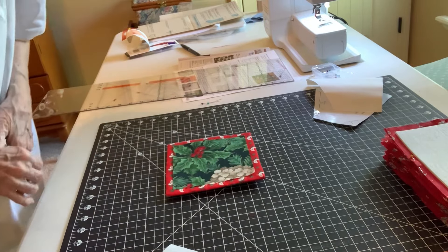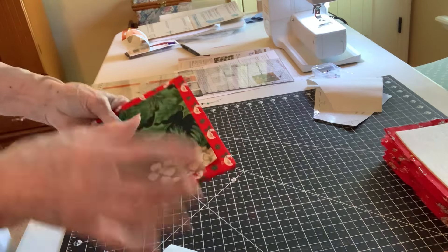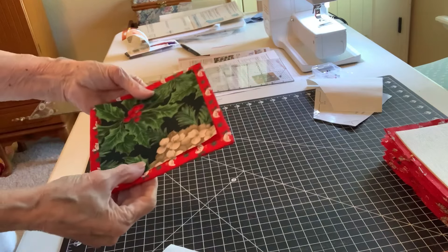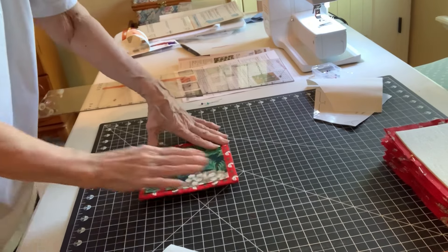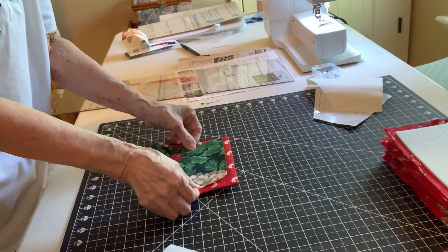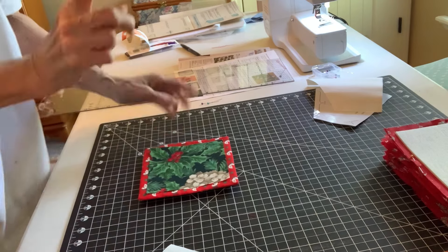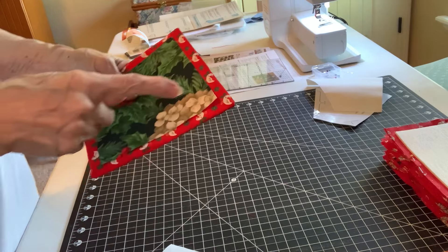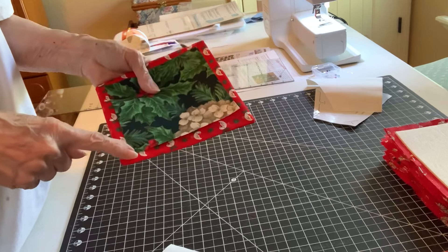See my pattern — you can see the ducks. I'm so pleased, I'm glad you can see my ducks. I'm going to take it to the pressing board and adhere this. Then we're going to come back, and you can either do a small zigzag or a decorative stitch of your choice. I don't know exactly what I'm going to do yet — whatever you decide.